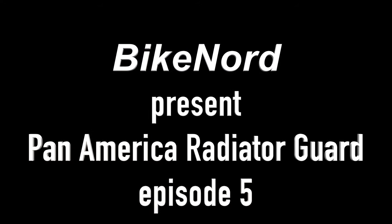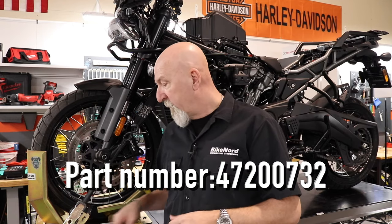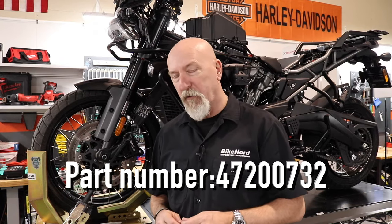Hi and welcome to BikeNord. My name is Jelvan. Today we will talk about the radiator guard from Harley Davidson. They actually call it the Tactical Trekker Radiator Guard.